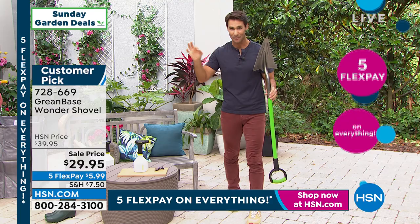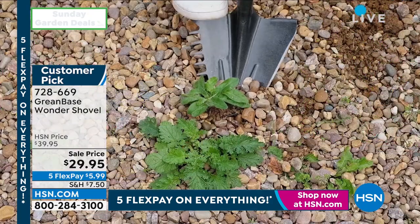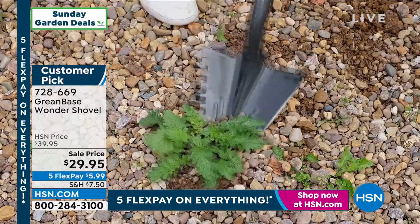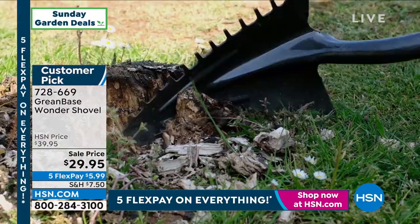At $29.95, you can replace that heavy, rusted, unruly shovel you have in your garage. I want you to take a look at your screen at all the things you're going to be able to do with it.